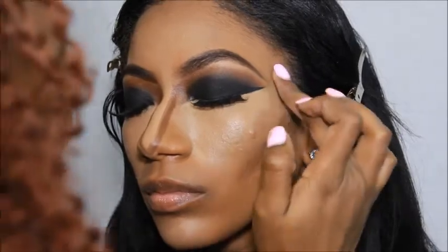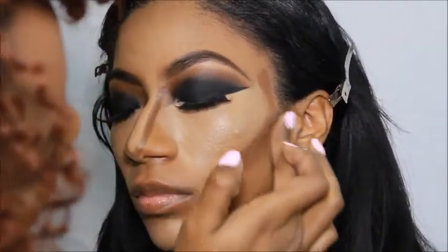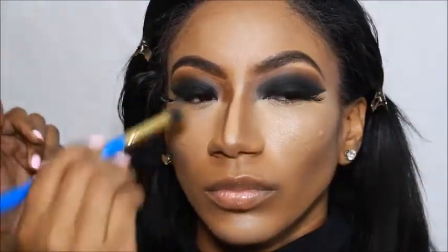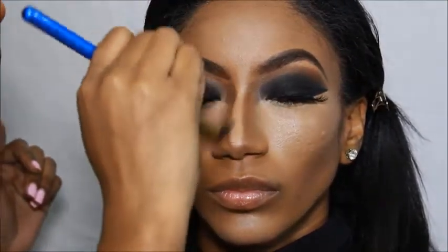Following highlighting, it's none other than contouring. I'm taking this dark concealer from the MAC Pro Concealer Palette — it's the darkest color in there. I can't remember the number, but I'm going to apply this on her nose, on the hollows of her cheeks, and on the sides of her face.